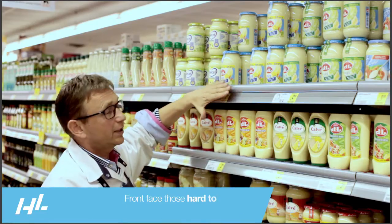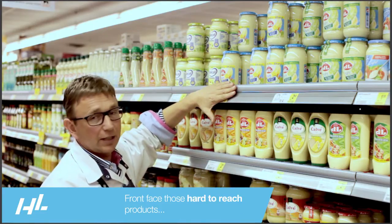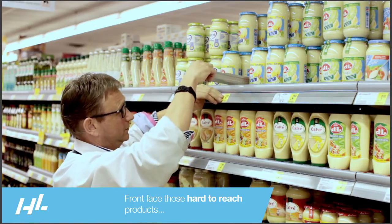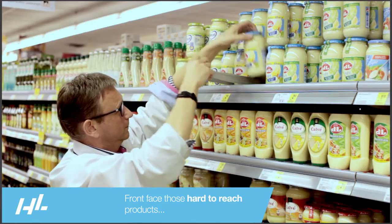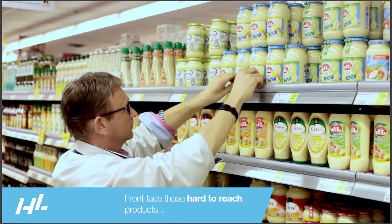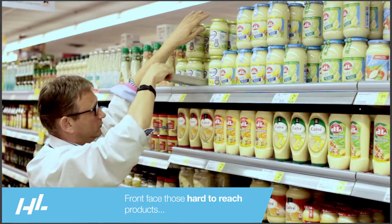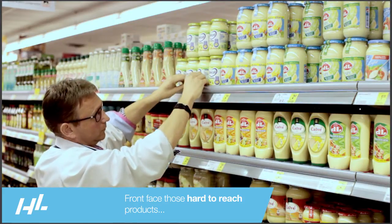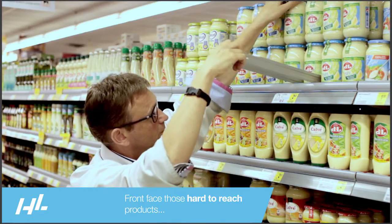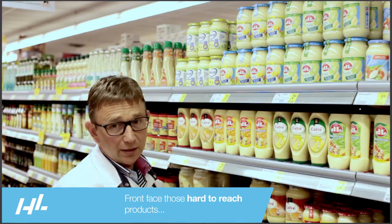When you are facing the top shelf, you don't need to step up. You can do it from the ground. I will show you. Quite easy.